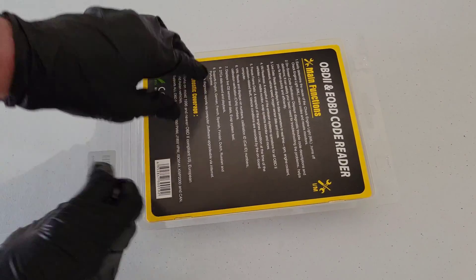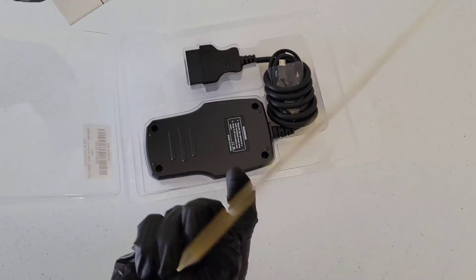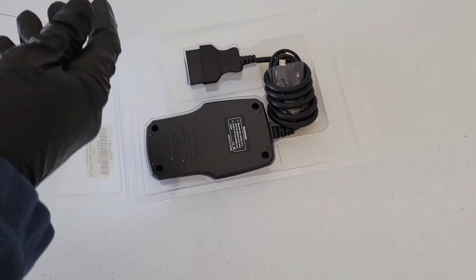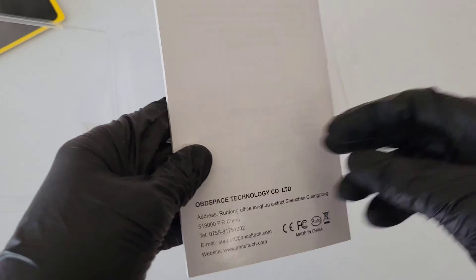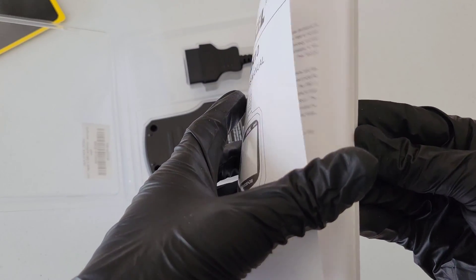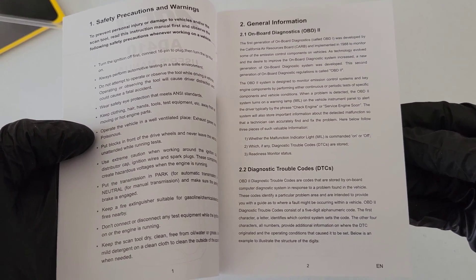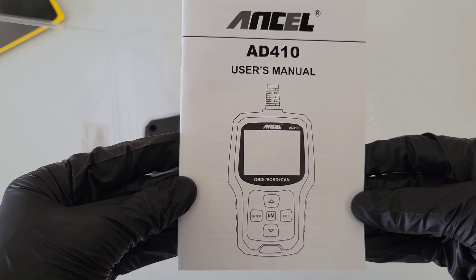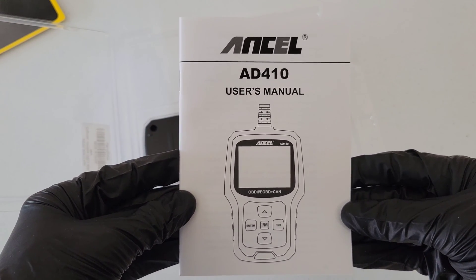Let's go ahead and open this up — it's just got that clamshell packaging, so you just pull it apart. We've got the owner's manual here. These are really important to read through before you use the unit. It talks all about the unit, the proper way to use it, the safe way to use it, and gives you everything you're going to need to know on how to use it.